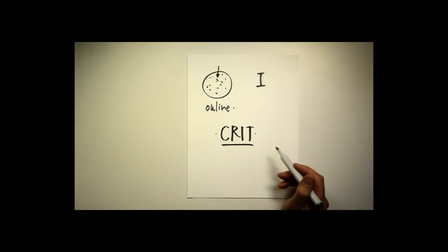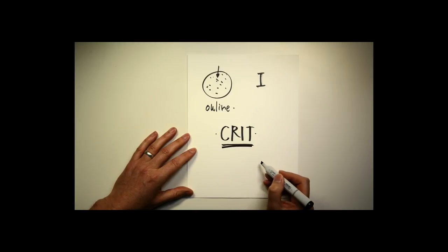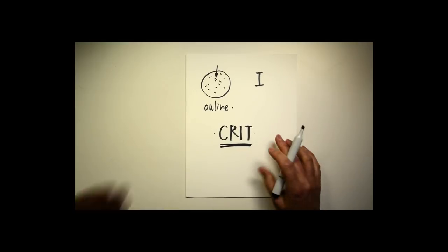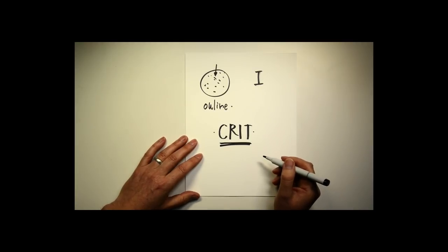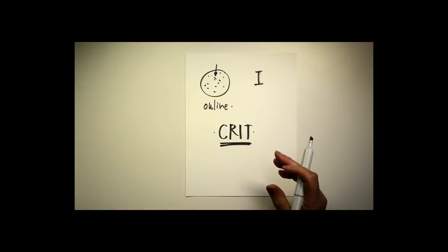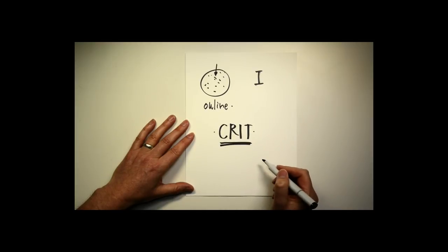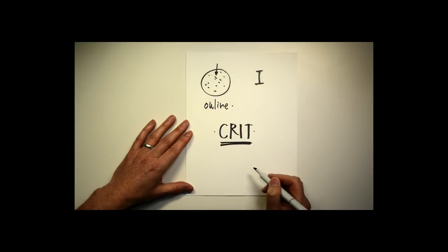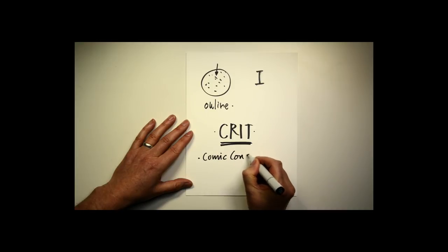Where could you go to find quality critiques if you're not in a school situation? Anybody who's going to give you a really quality critique is probably busy working the job. It's really tough to get people like myself or other instructors from Art Center or quality schools to take time to give a quality critique, because they're busy writing books and creating content that helps a larger group of people rather than one individual. So it's hard to find quality critiques for free — and again, this is the value of going to school.